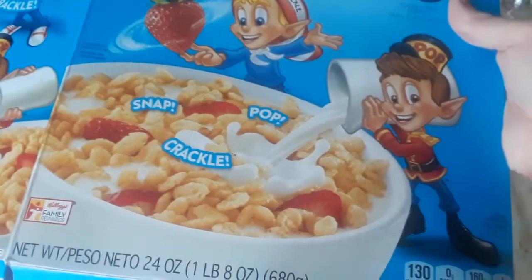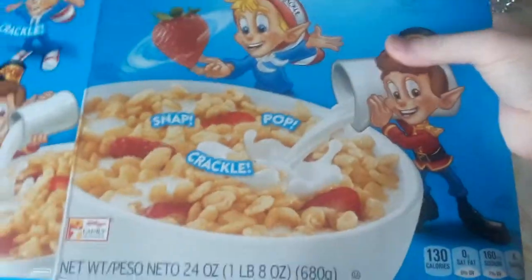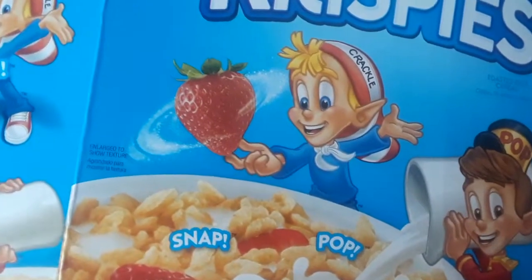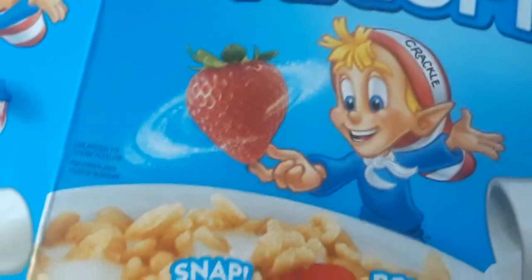And he's doing that over the cereal — there's some cut-up strawberries above the milk. Because the cereal is just part of a healthy breakfast. The health comes from the strawberries, which — it's no spinach, but strawberries are decently healthy.